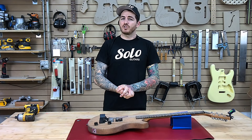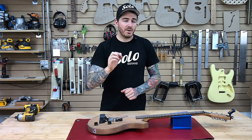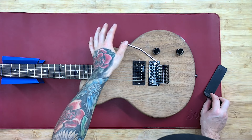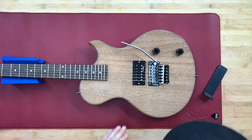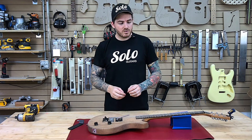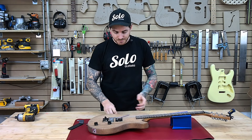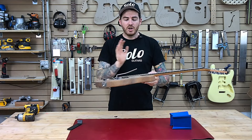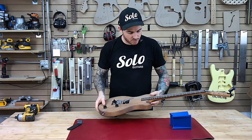Now it's tuned and we have the right height. So by the time I pop this Trem Block out, you're going to see it drop just ever so slightly because we want it to be floated. From here, you're going to make your final adjustments — just a little bit of tuning here, a little bit of tuning there. You get the general perspective at this point.